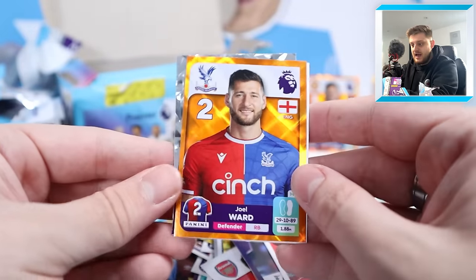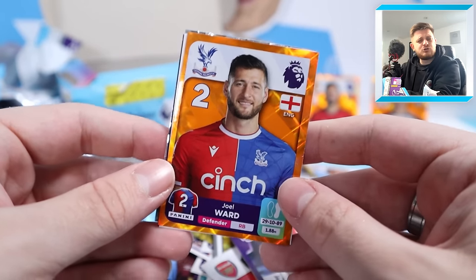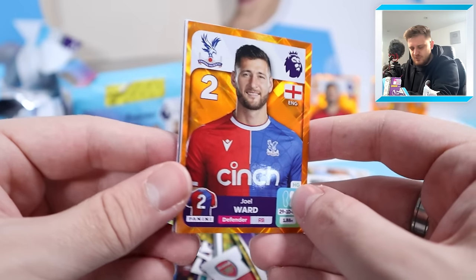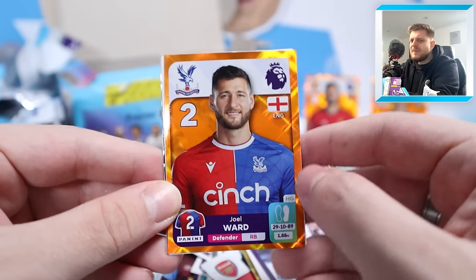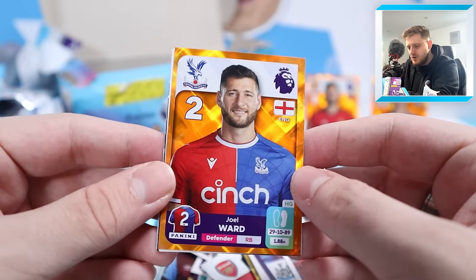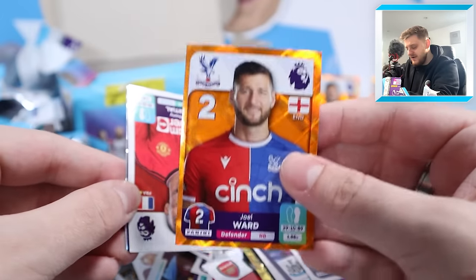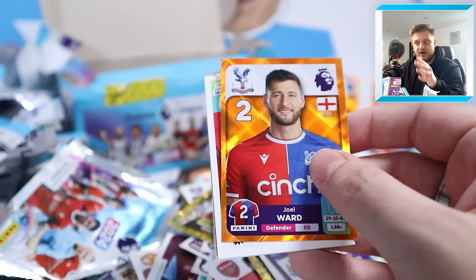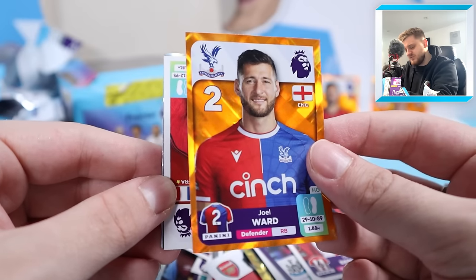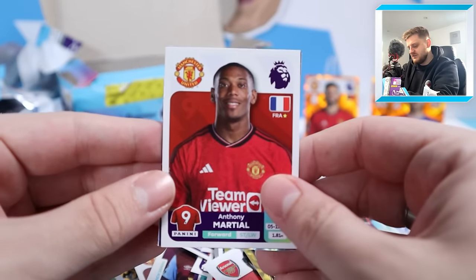We've got a parallel sticker - it's Joel Ward for Crystal Palace, three oranges now! Orange is probably the most common of the parallel colours. It's not the best one - we want Kevin De Bruyne or Van Dijk - but it's still another captain parallel. The orange pops so nicely, I love it. We'll put Joel Ward with Tom Kearney because Bruno Fernandes deserves to stand alone. Anthony Martial, Jared Bowen, Alfie Doughty, Max Killman and the Liverpool badge. You get an extra sticker in the pack when you do have a captain parallel.